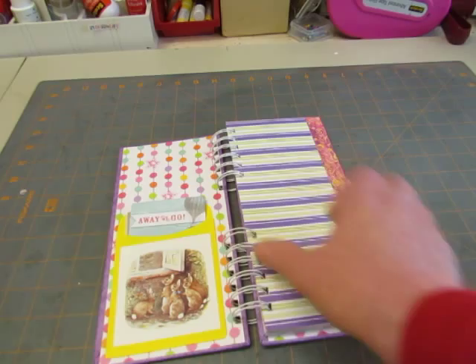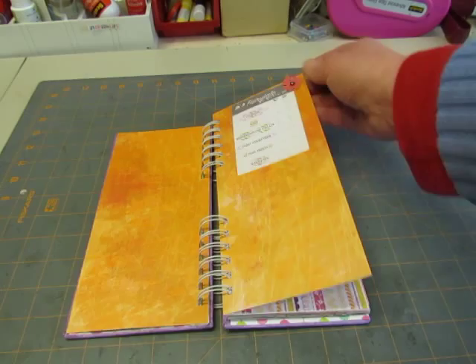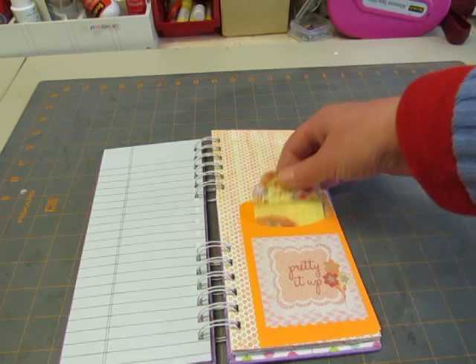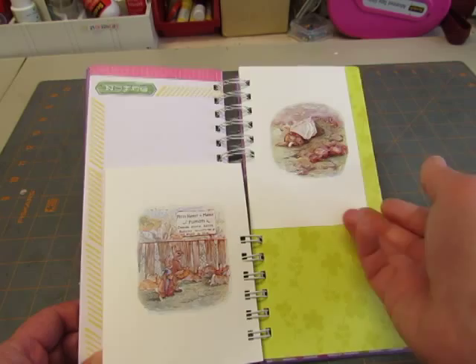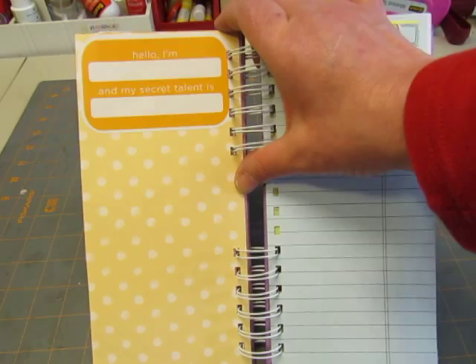This is a Seven Gypsies, I think, ticket. This one has a little flower put on there with a little bead in the center. And I included some papers to write on. There's another bright pocket and some tags. This one's stamped on the back. And a couple more Beatrix Potter pages. This is, I think it was in the party section at Walmart on clearance — it says 'Hello, I'm blank and my secret talent is blank.' Something fun.